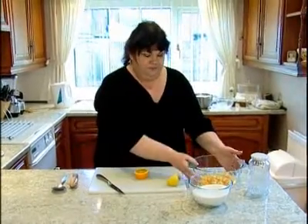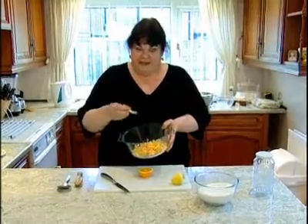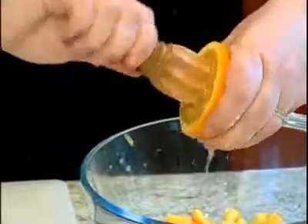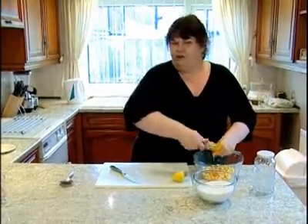First of all we're going to do the oranges and the oranges have to be cut very very thinly. You need all the juice as well, so I'm going to take the juice out first because it makes it a bit easier to handle. You can just use one of these or even a fork could do this.